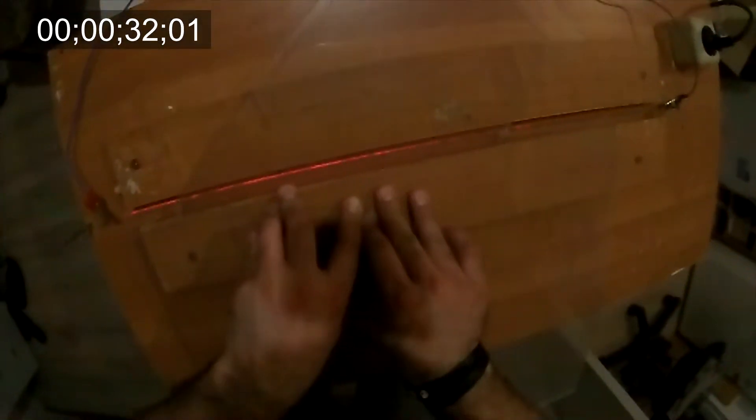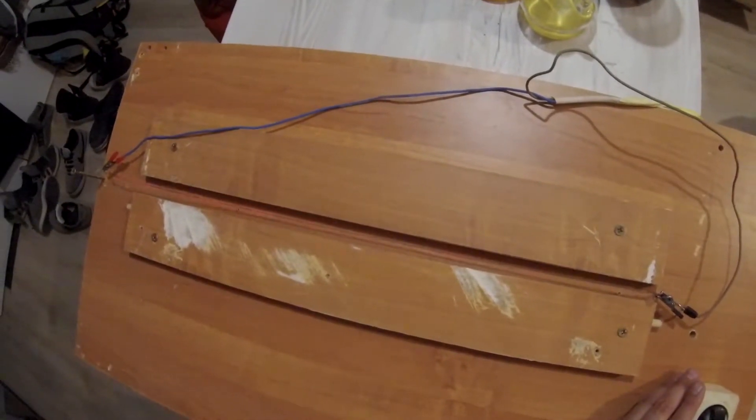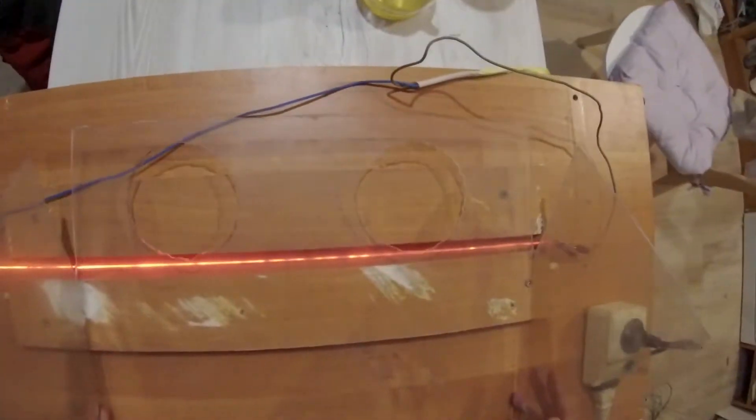Then we will place our acrylic sheet so that the fold is right above the nichrome wire. Just let the acrylic sheet rest for two minutes. After bending, fix the sheet so that it solidifies at the proper angle. Then repeat the process as many times as you require.